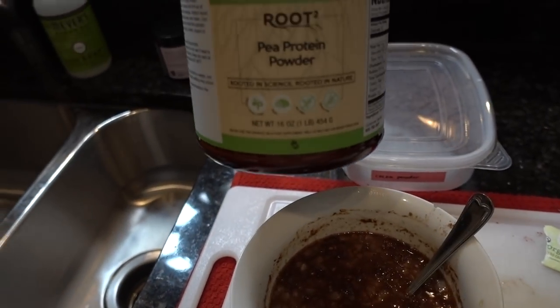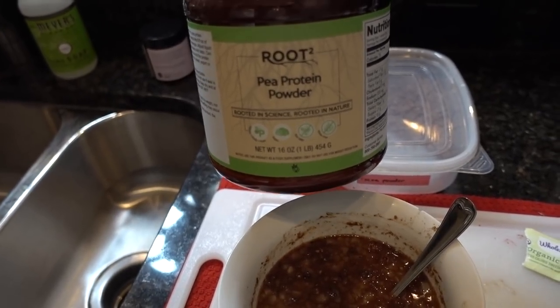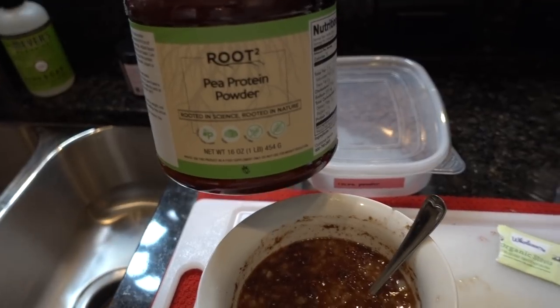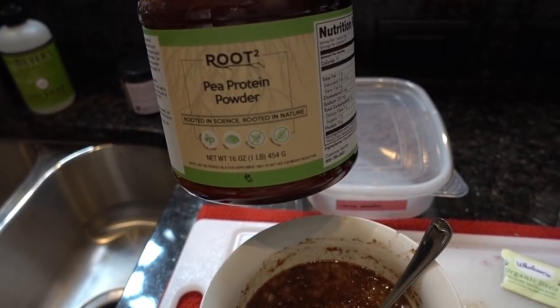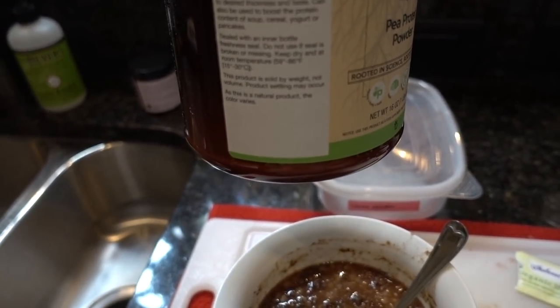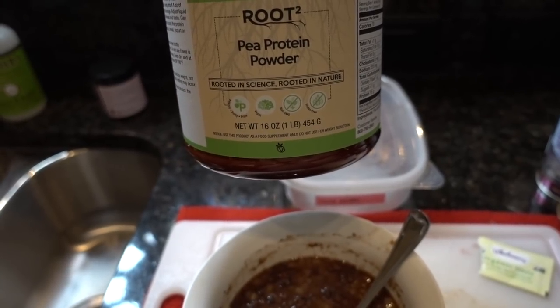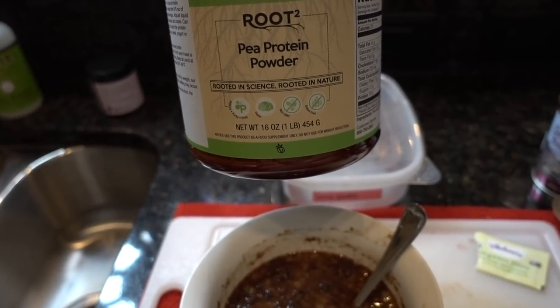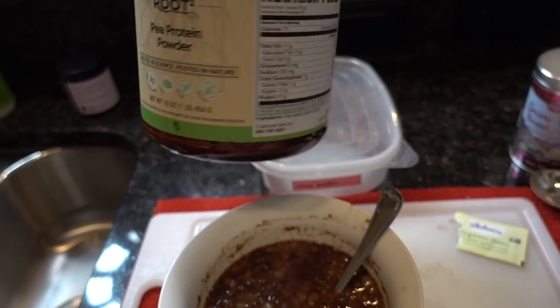Then I'm going to add a serving of the Vitacost Root Squared Pea Protein Powder. I'm really enjoying this — I've used their pea protein concentrate in the past and this is the pea protein isolate. Please don't ask me to elaborate on the differences; I have no idea how they extract protein from a pea to begin with. In my opinion this tastes identical to the concentrate. It's got 15 grams of protein per serving. So I'm just going to add the oatmeal and cook this down in the microwave.